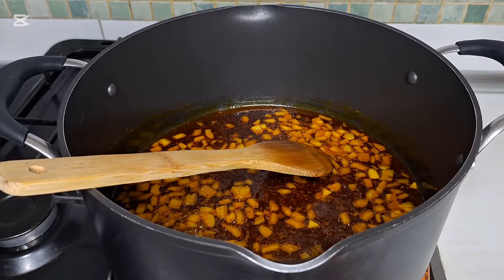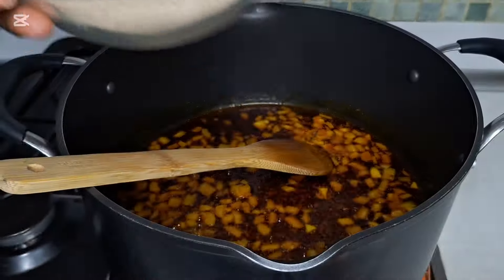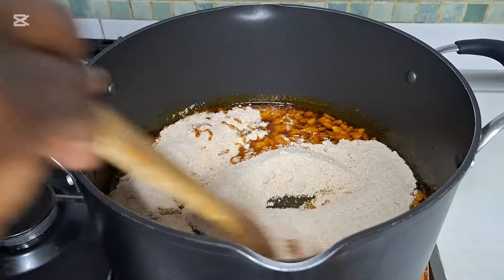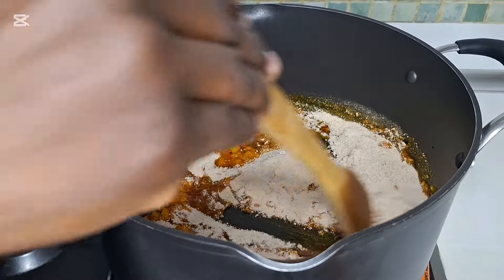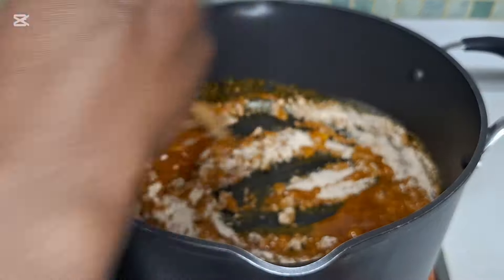This is after 50 seconds. I'm going to add the blended okbono. I'm going to stir it for five minutes.